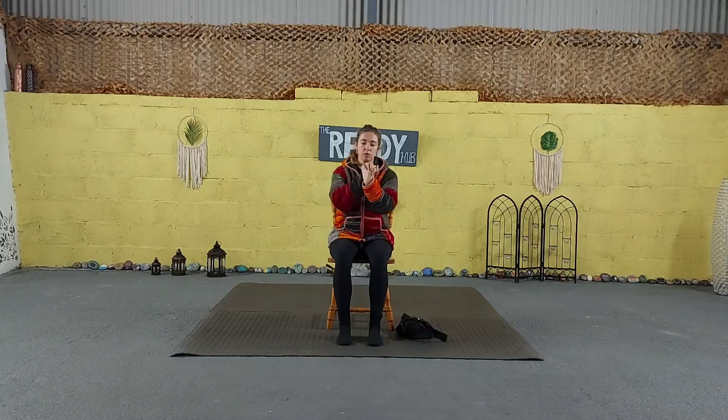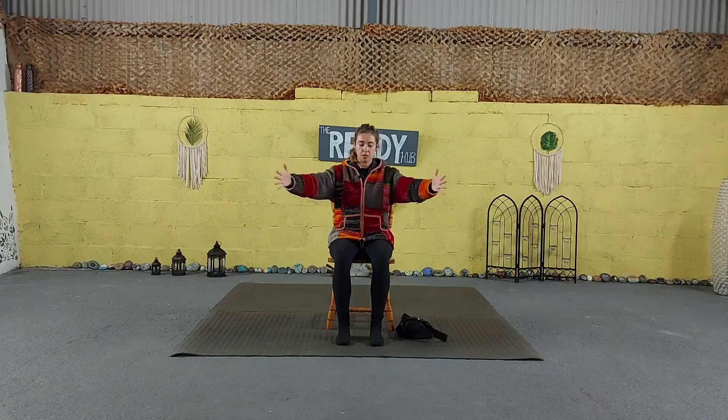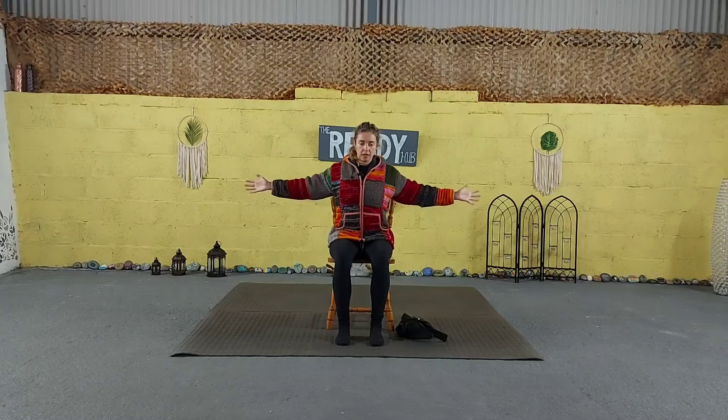We're going to introduce the fingers — we're going to roll the wrists. Change direction. All my cues today are just suggestions. If anything doesn't feel good for you, please don't do it. First listen to your body, and then listen to me. We're going to stretch the arms out in front, palms facing up, inhaling to touch the shoulders, exhale to release. Next time the arms come out in front, palms facing each other — inhale to open the arms, squeeze the shoulder blades, open the chest, exhale to come back to centre.